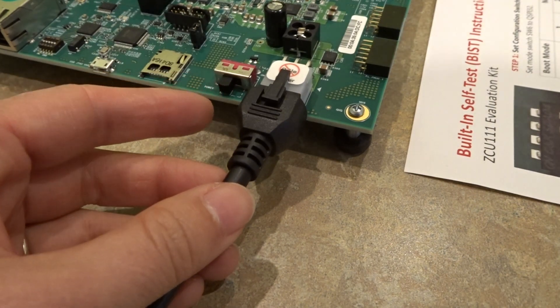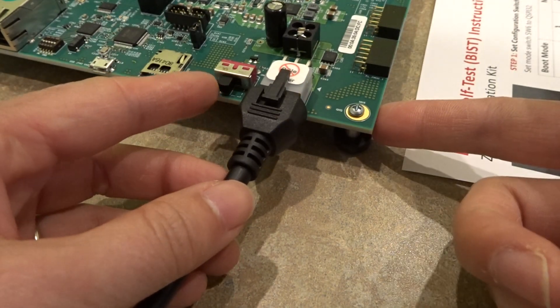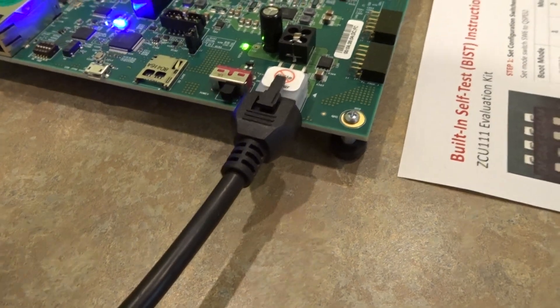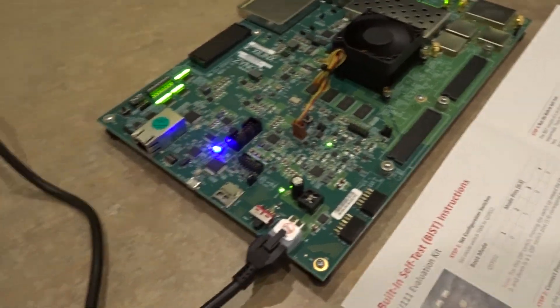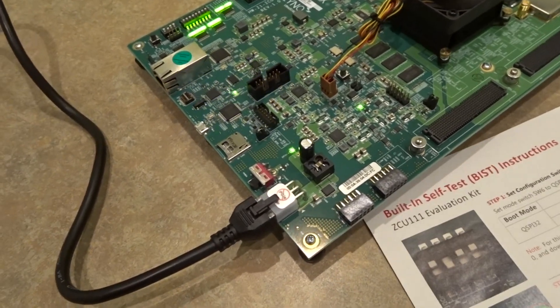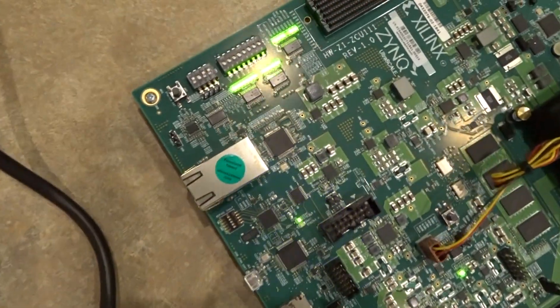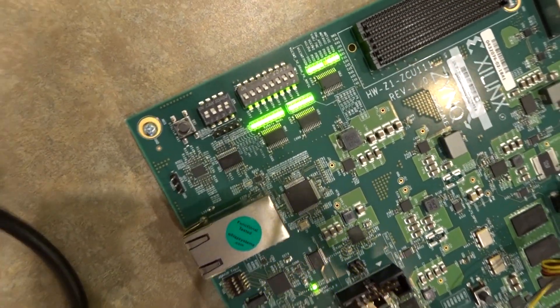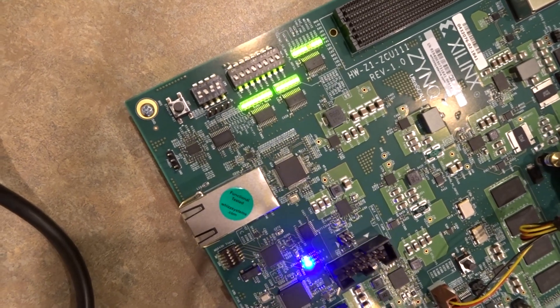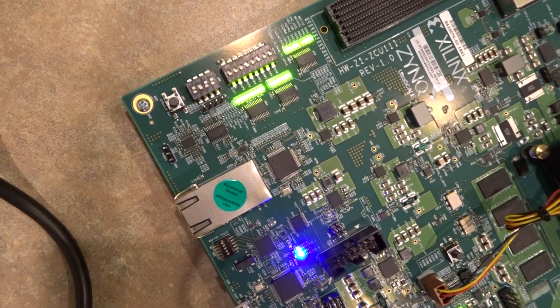So now I can turn on the board and everything is coming up. We can take a look at the power good LEDs over here, and everything is lit. So that's a good sign.